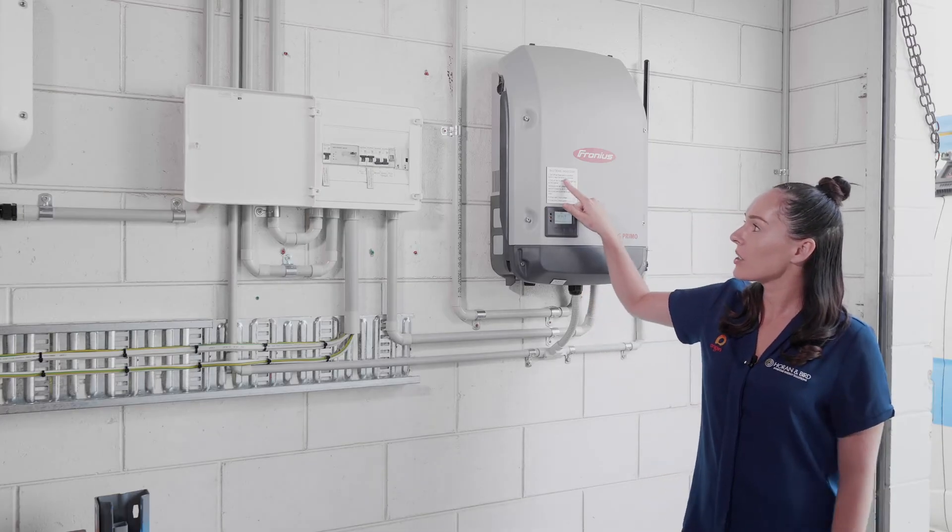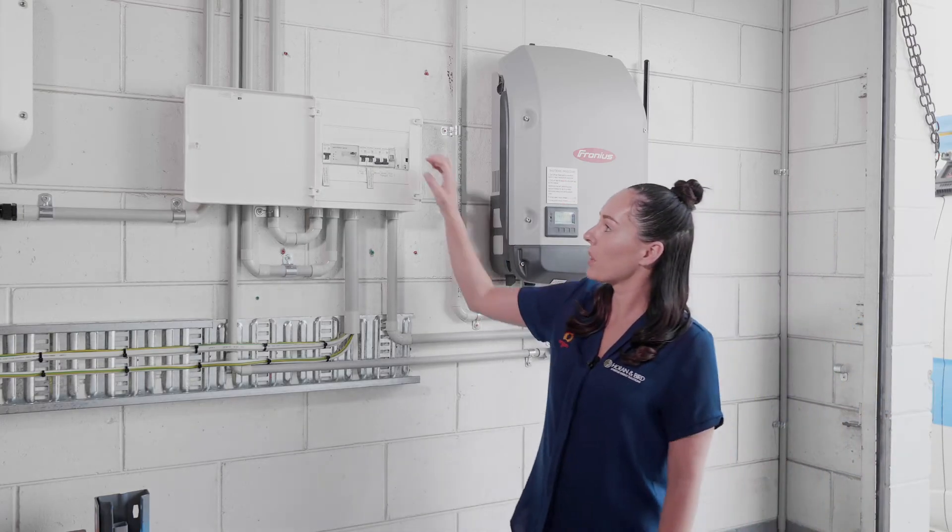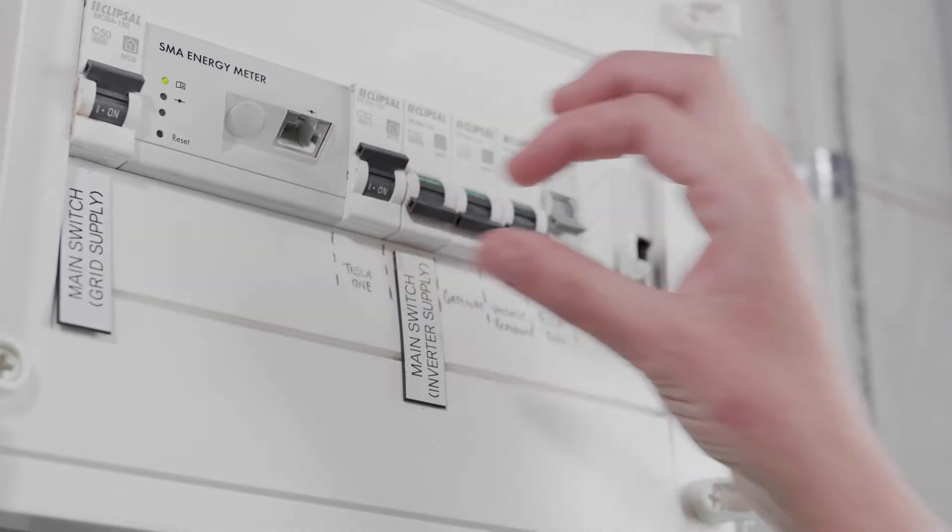The first thing that you need to do is turn the main switch off on the subboard. We can see the main switch here — we just flick that one off.